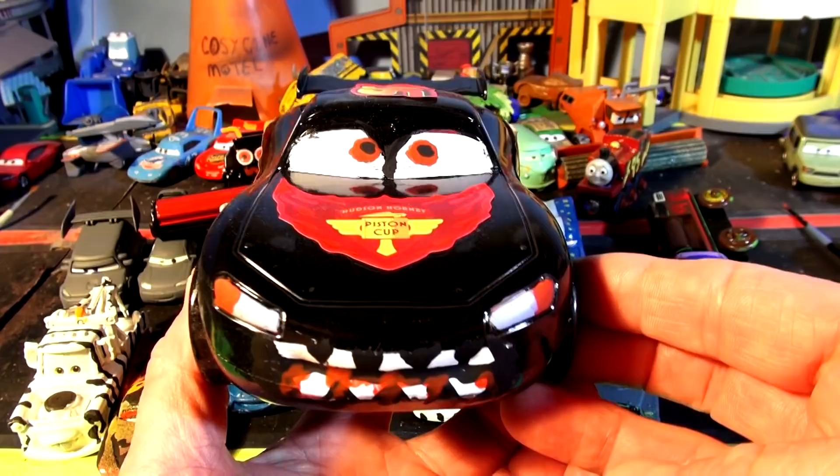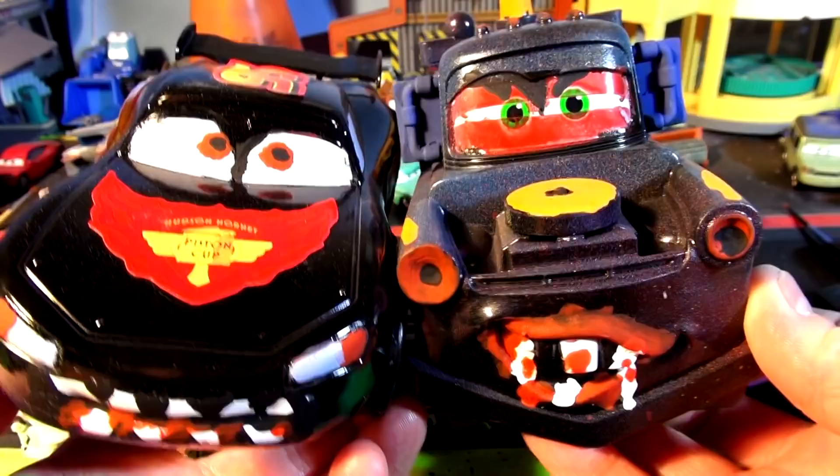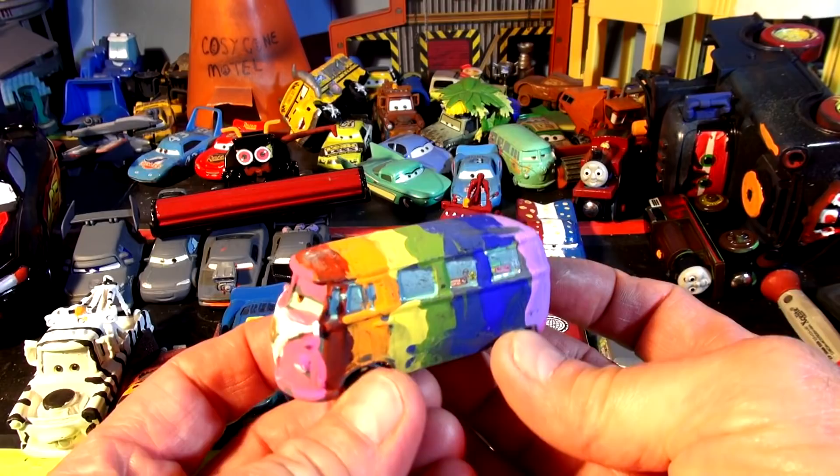What I'm going to do right now is show you what I have done so far. I have made a very Halloween-looking scary Lightning McQueen — these are custom paint jobs — and we did a very scary Mater custom paint job. We're having a special episode coming up probably this weekend; it's going to be a Halloween story about Radiator Springs.